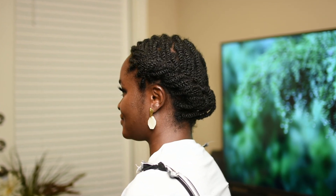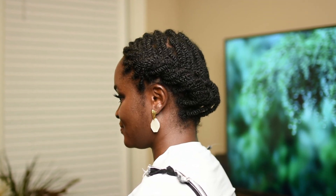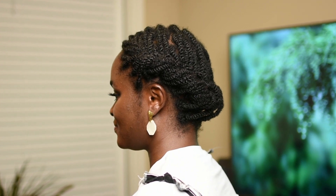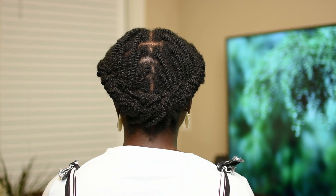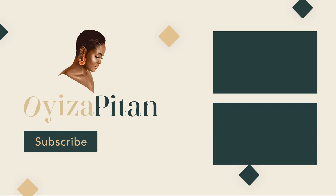And there you have it — this is the finished look, and I have to say this is one of my favorite styles. It's a pretty well-known style and you can definitely achieve this on your mini twists as well. Thanks for watching and I'll catch you in the next video.